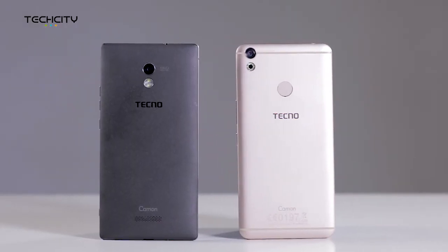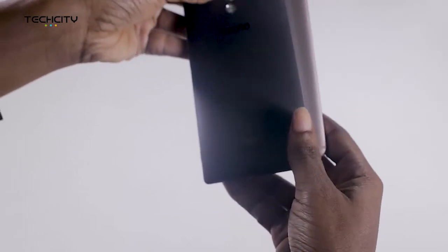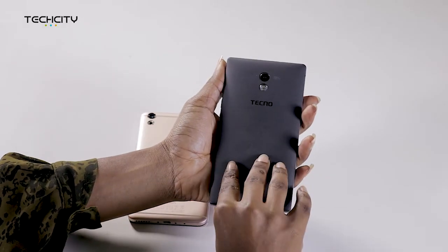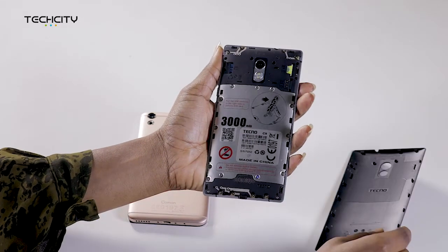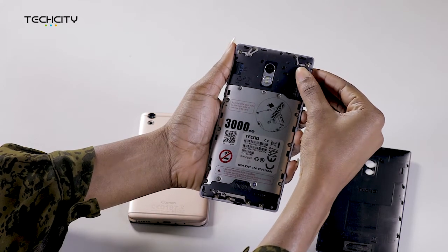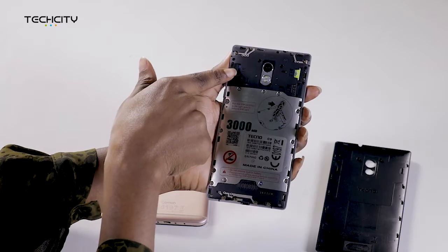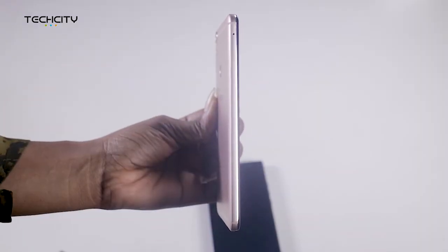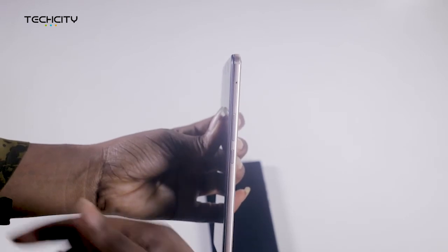The flash is also different on both devices. Both phone batteries are non-removable. However, the back cover on the C9 is removable, while the CX is not. The back of the C9 also houses a SIM card and SD slots, but on the CX, the SIM card and SD card slots have been placed in a removable tray on the side.